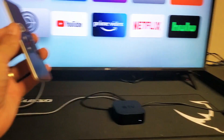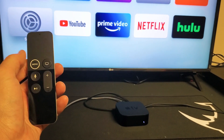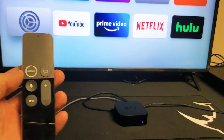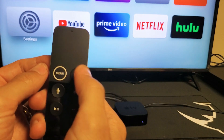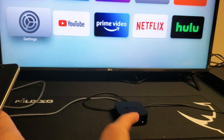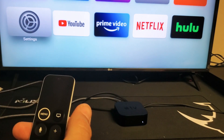For the next step, grab your remote and we're going to press and hold two buttons. You can see the light is on on the Apple TV. Press and hold the Menu button and the Home button at the same time. Wait until the white light starts flashing, then let go. We're basically forcing the Apple TV to restart.